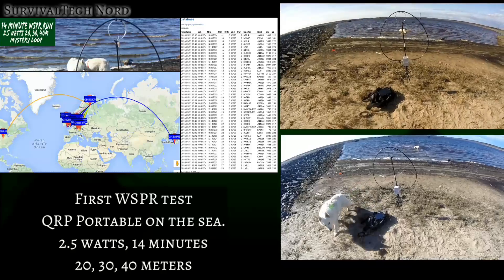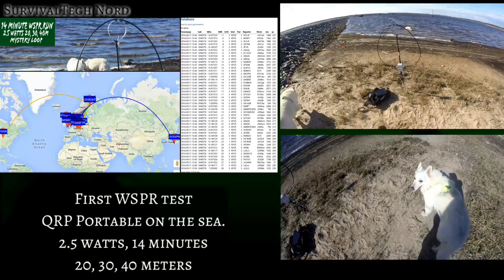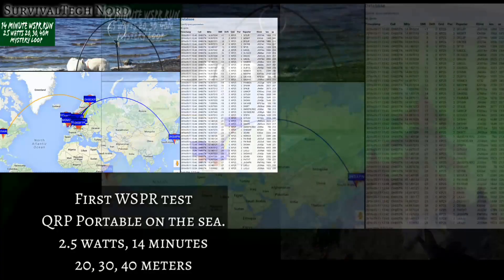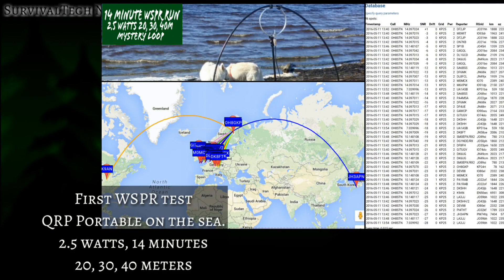What you're looking at now was our first Whisper test. We were QRP portable at sea, 2.5 watts, and we made a 14 minute run on 20, 30, and 40 meters. We had pretty standard coverage over Europe, something I would expect with one of my whip antennas. But we also made it into the Great Lakes and into Japan. Not bad.